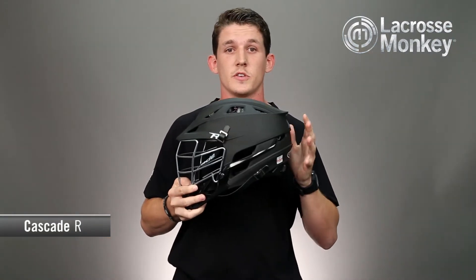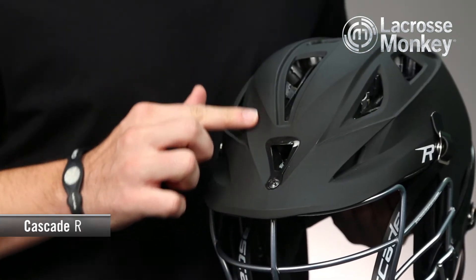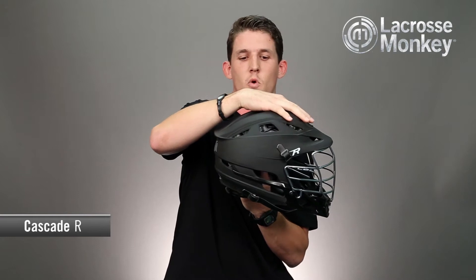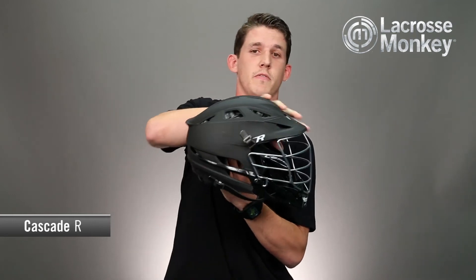Cascade also created a new shell design called the Super Mono R Shell. It's a one-piece shell that's better for managing frontal impacts. They also added a fin in the back of the helmet to move the balance point more towards the middle to give it a more symmetrical feel, and it also makes it feel a little bit lighter versus being so front heavy.